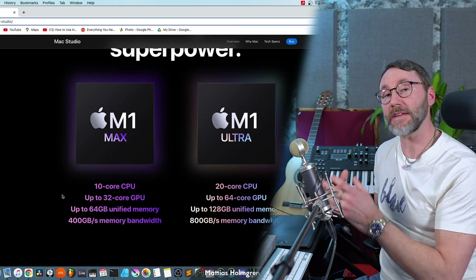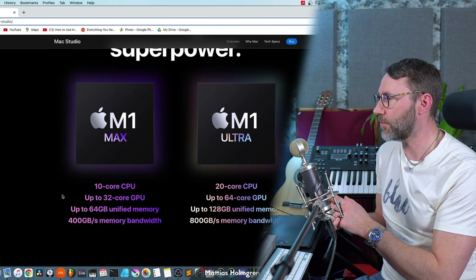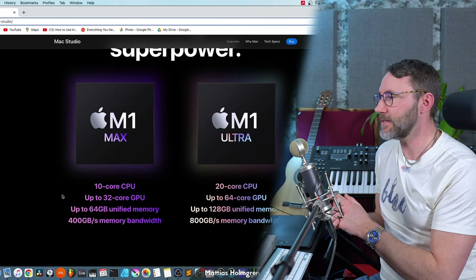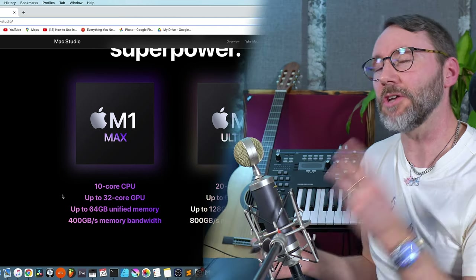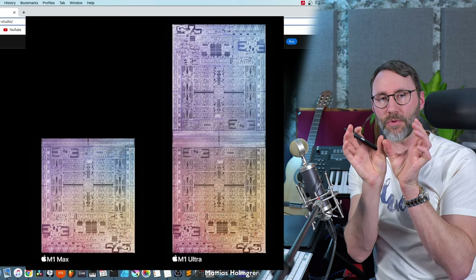I think the design of the Mac Studio is really sleek - it looks professional and it's a very warm welcome to have some extra ports on the front side. I own one of the older Mac Minis and it was always a hassle to go to the back to hook up USB gear. The Mac Studio comes in two variations: either the M1 Max CPU with 10 cores, up to 32 GPU cores, and 64 gigs of unified memory, or the new M1 Ultra CPU, which is basically two M1 Max CPUs hooked together.